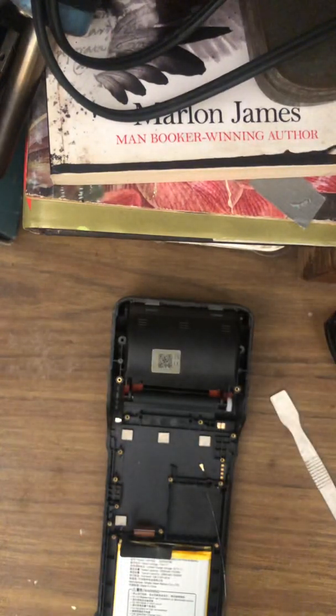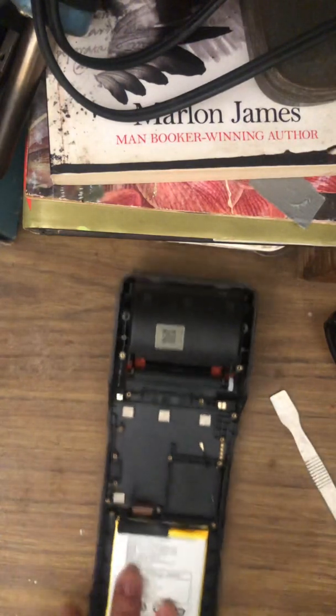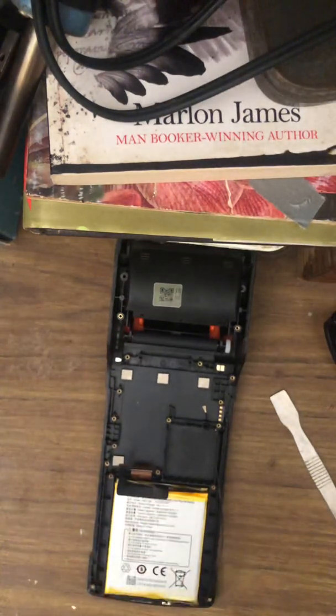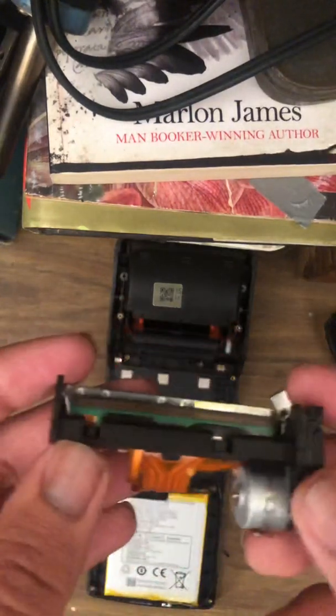I'm going to be showing you all the components of the board, with the exception of the battery as I said — but here is the battery right here. And here's the printer head as I was saying.